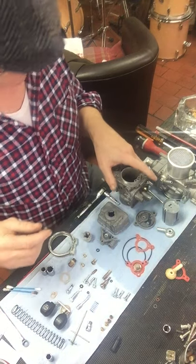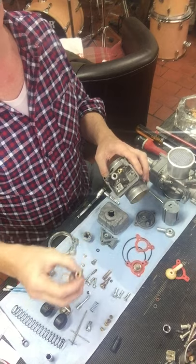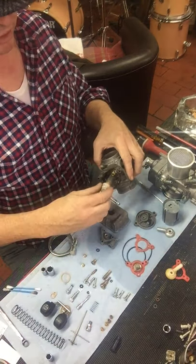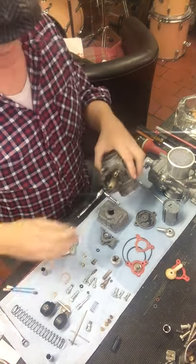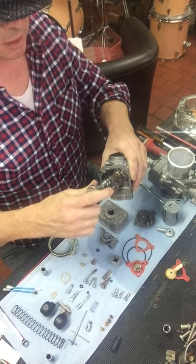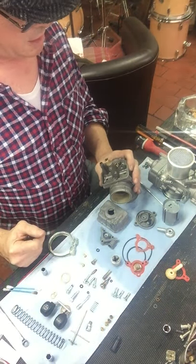This seats and screws in on top of the needle jet — it doesn't have any function really apart from when it's screwed in, the fixing that fixes the float bowl here onto the base of the carburettor screws onto the bottom of that. Lightly seat it and just firmly in place, but not too tight — just finger tight with a touch really.